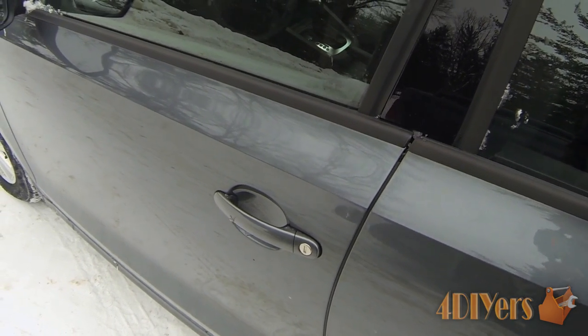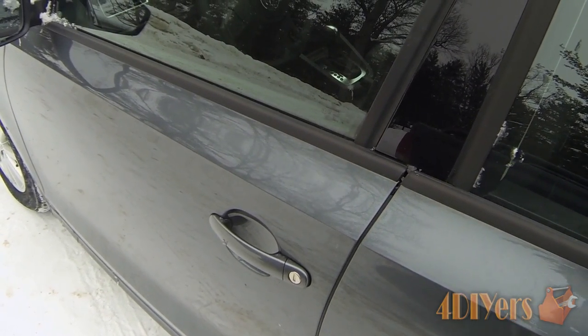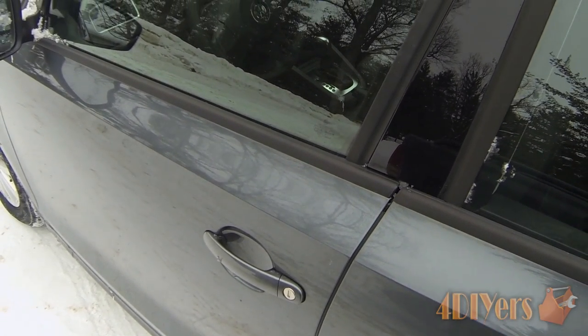Hello everyone, 4DIYers here, back with another tutorial video. In this particular video I'll be showing you how to prevent your doors from freezing in the winter time.